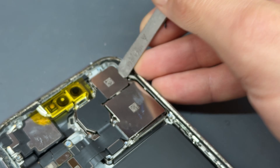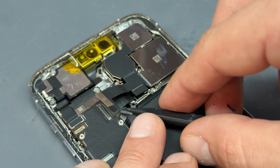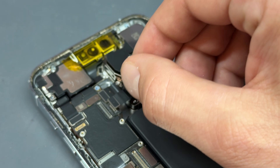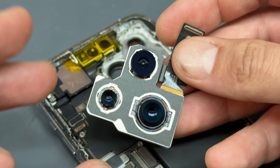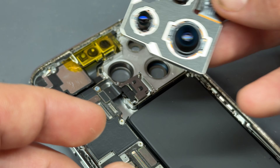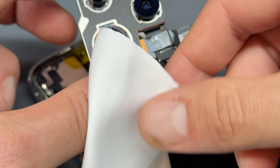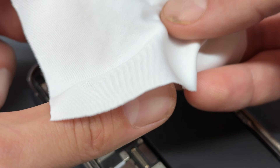Use the back of the tweezers to pop the camera out, and then your spudger to disconnect the two connectors holding that camera in place. As long as you've popped it out a little bit with the tweezers first, you can just lift the cable up and pull it out. Be careful not to get this in a dusty environment. I always find it's best to put a little microfiber cloth over it so it's not gathering dust whilst you're working on the rest of the phone.